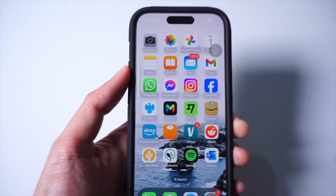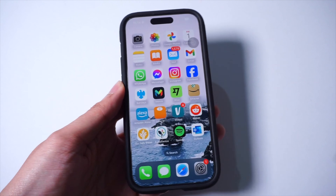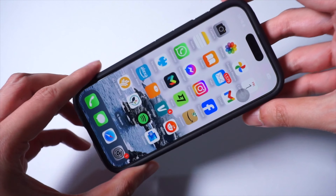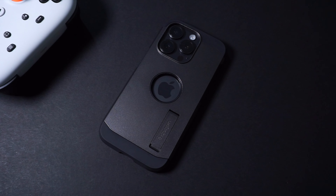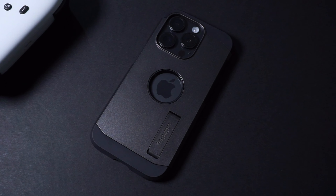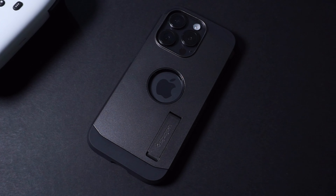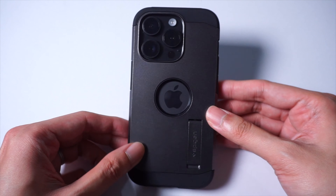The buttons do remain clicky, and it still works with MagSafe and wireless charging. So if you're the kind of person to use wireless charging really often with their iPhone, then you're going to have no problems with this one. So yeah, if you're looking for a more durable case with a very industrial design and appearance, then you might want to go for the Spigen Tough Armor Case, which will add some much-needed protection to your iPhone.